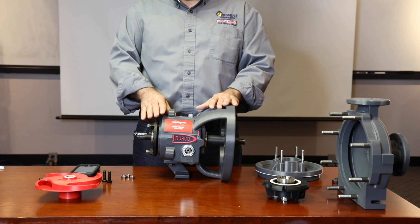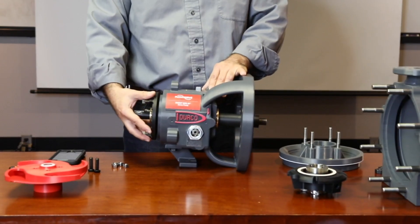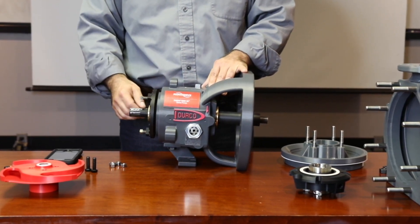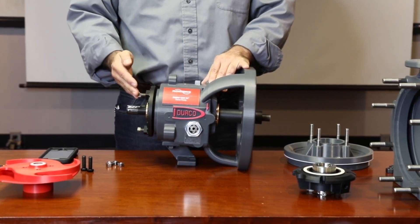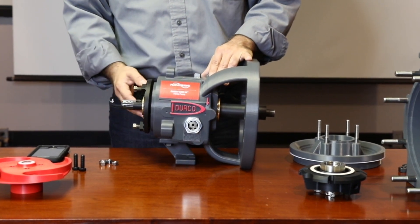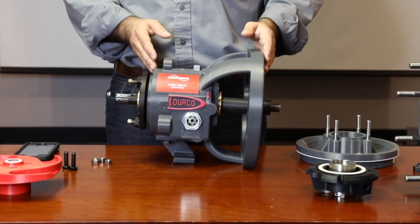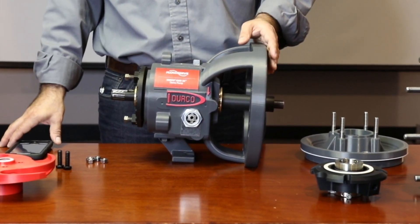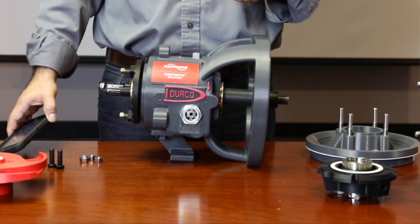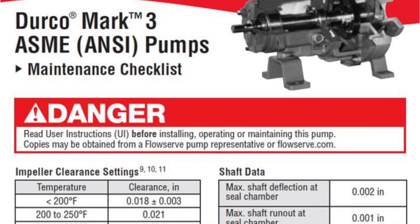As I reassemble the pump, I will explain some of the advantages of the DIRCO over competitor pumps. Unlike some competitors' pumps, the DIRCO uses an adjustment micrometer plate with three jam bolts that are not used to move the adjustment plate, but only to lock it in place. To reestablish the proper impeller clearance, you'll need to know the operating conditions of your pump. Refer to the DIRCO manual and the impeller clearance chart to obtain those values.